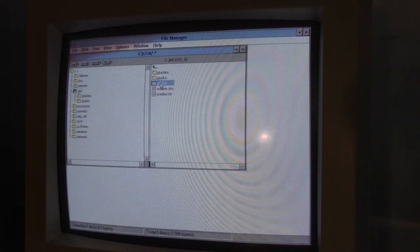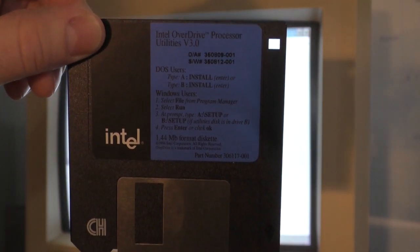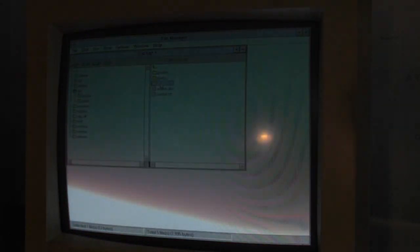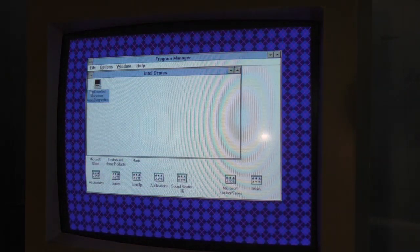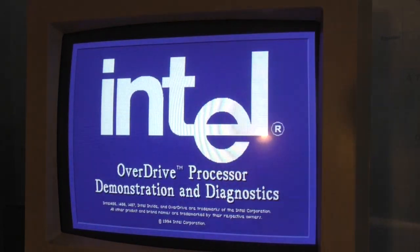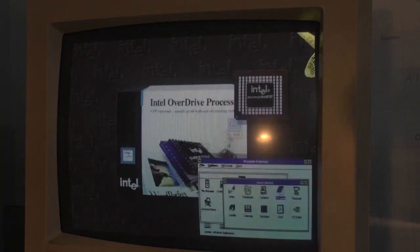Before we get into any more games, I found the Intel Overdrive processor diagnostic and demo disc. I don't know how many of these are left out in the wild, but I imagine they're quite rare. When you install it in Windows, it actually creates a program group — I believe it's under Intel Demos: Overdrive Processor Demo Diagnostics. Not many of you folks have actually seen this, because most of the time these discs were thrown away after the upgrade was installed.